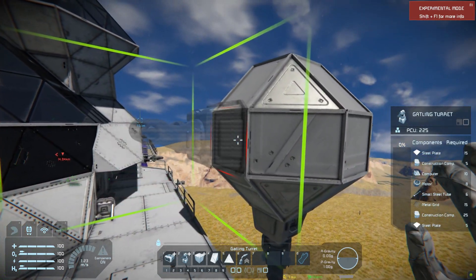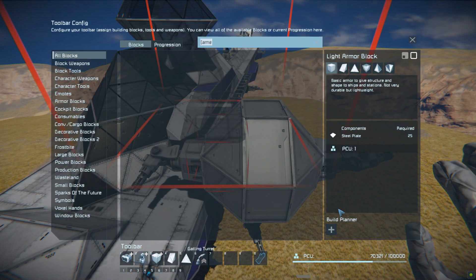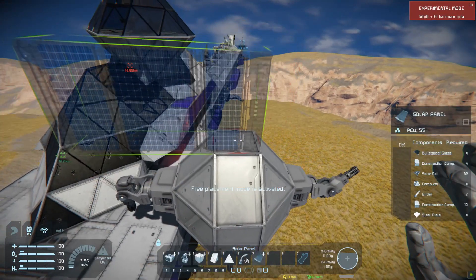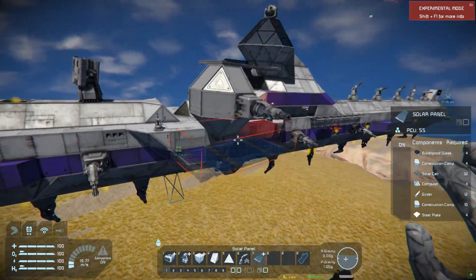You can also put the turrets on the side if you want 360-degree coverage instead of just downward coverage. And lastly, you want to put a solar panel on top just to make sure it doesn't run out of battery.